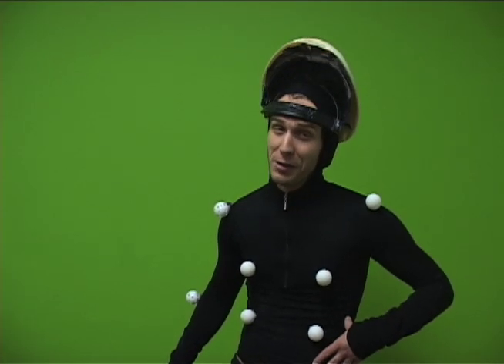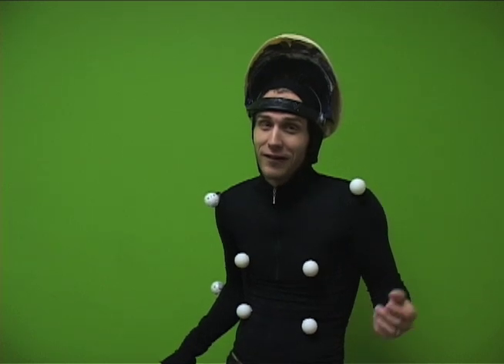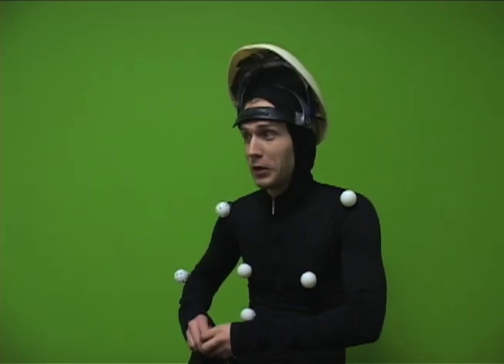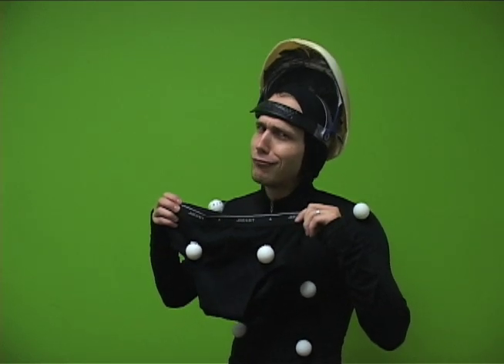Oops, we're out of time. You may be asking, how do you guys animate the Homestar Runner character? Well, I've got an answer for you. You don't wanna know.